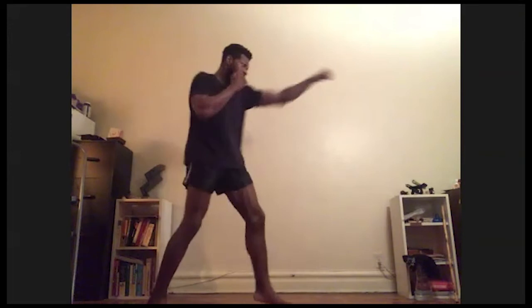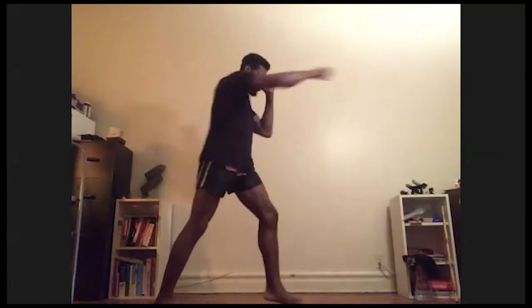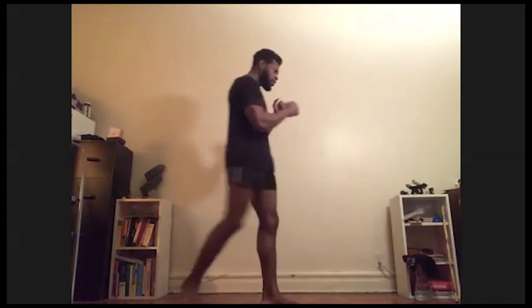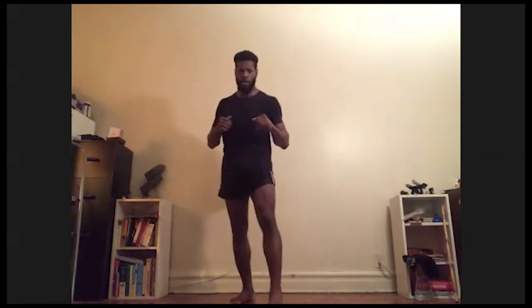Right knee — as you throw it, shoulders come back, which allows the hips to come more forward, keeping balance. Jab, cross, knee — see that left hand stays up. Jab, cross, right knee. Jab, cross, right knee. I can internally rotate my leg to have the knee come more forward — just keep my foot beneath my knee and thrust forward. Jab, cross, right knee. Nice.